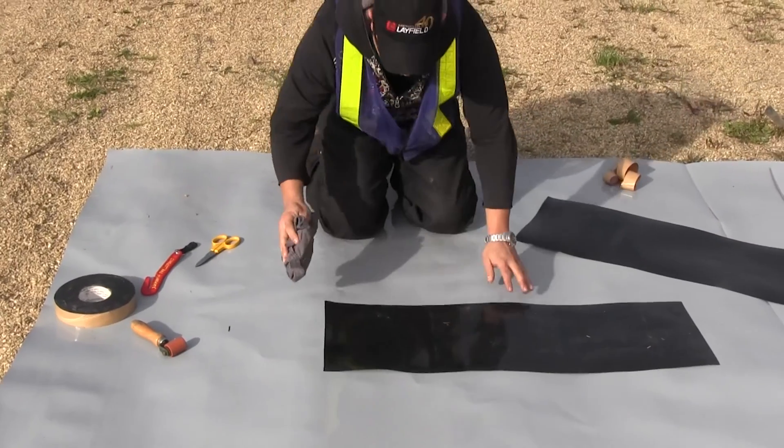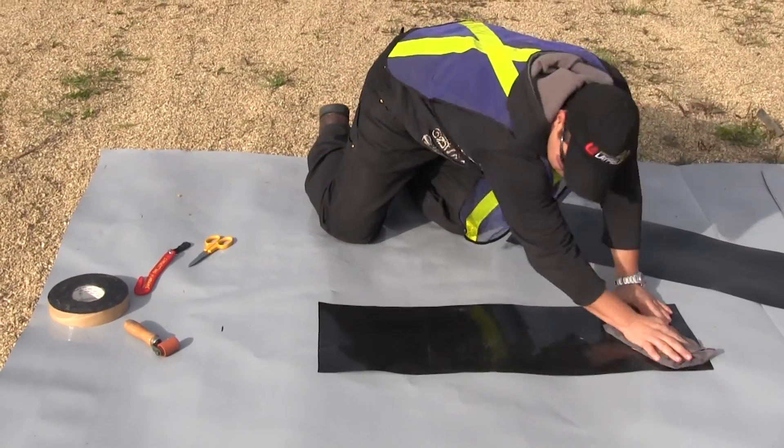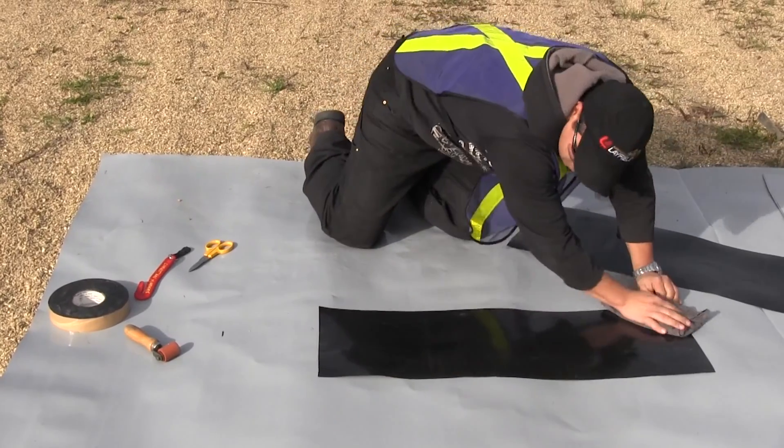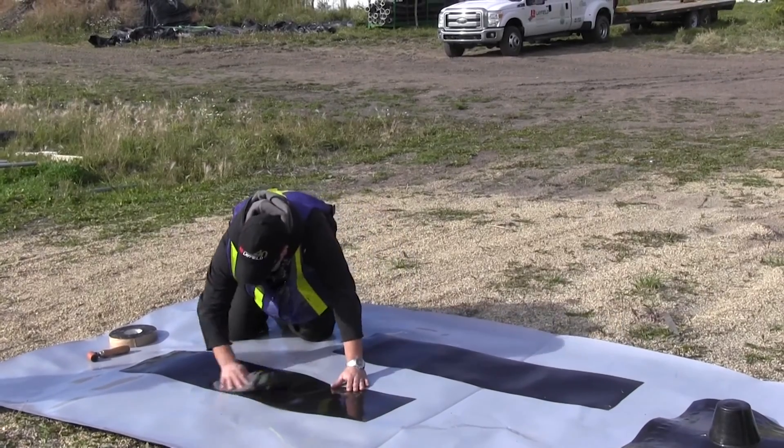Prior to placing the tape down on the seams, ensure the surface of the geomembrane is free of dirt and moisture. The tape will not adhere or give the level of performance required if the surfaces are not properly prepared.